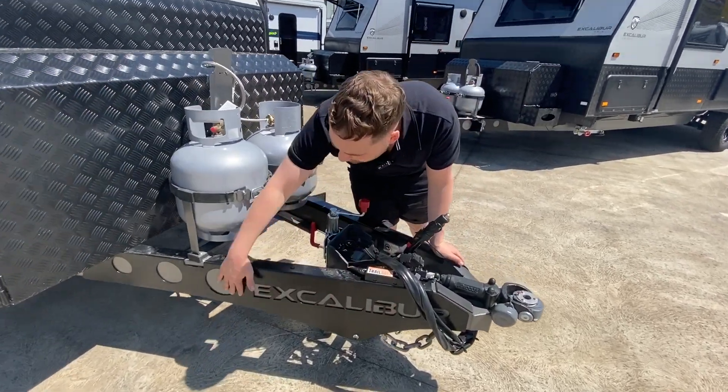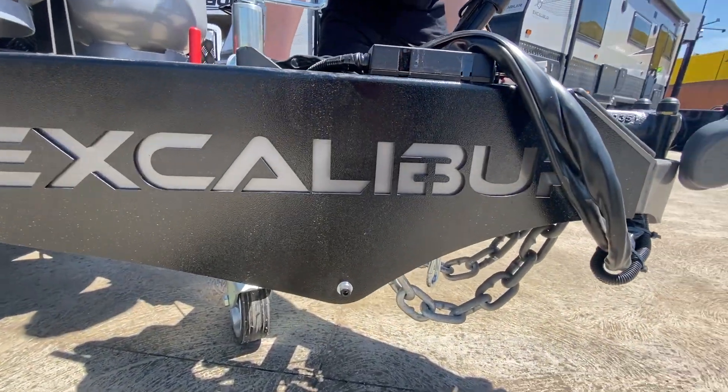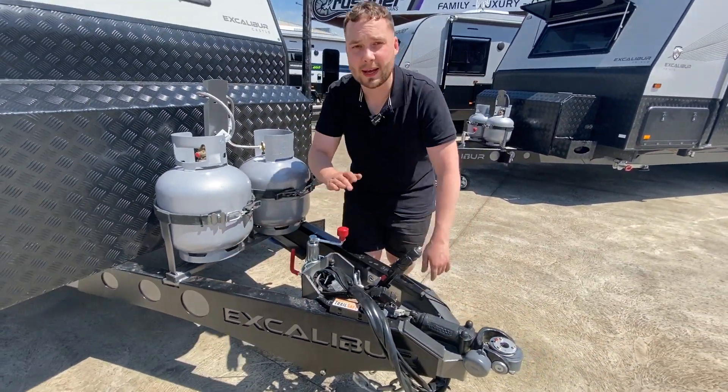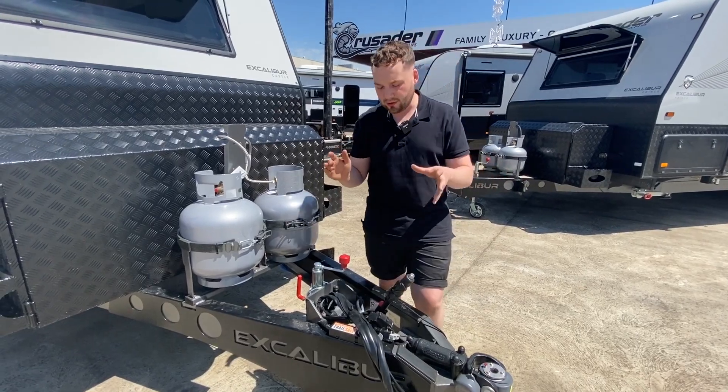We've got this awesome Excalibur Shroud from Crusader — a little bit of decoration, a little bit of protection. After a long period of time you can take this off and give it a paint. If you want to trick it up, it's so easy to do.